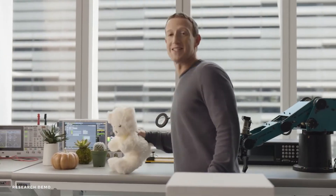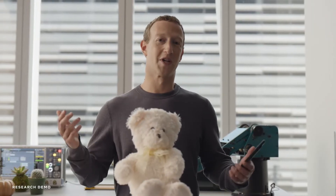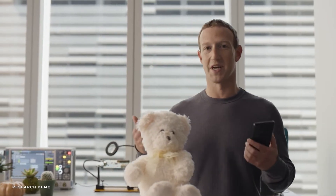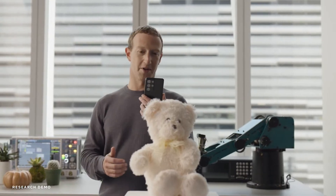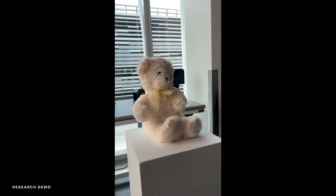We're going to scan Teddy, not just because he's super cute, but also because he's got the right dimensions and level of detail for what we're trying to replicate. So we just scan him on the phone, and that's about it.